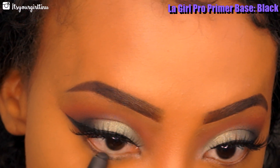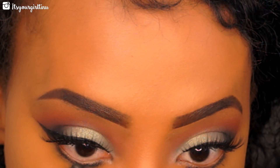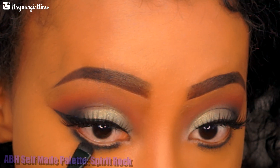Now we're going to be moving on to the lower lash line. I'm taking the LA Girl Pro Primer Base in Black and applying that all over the lower lash line, then going in with Spirit Rock and tapping that all over the base that we applied.